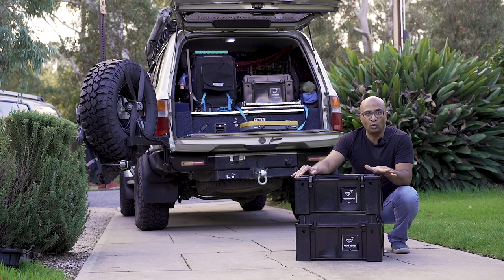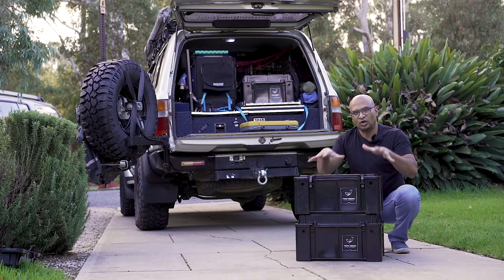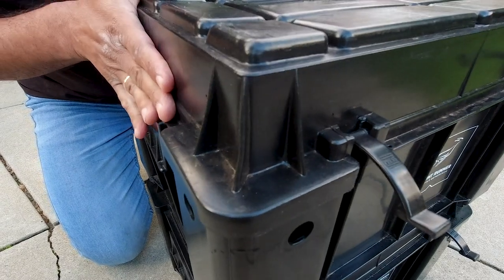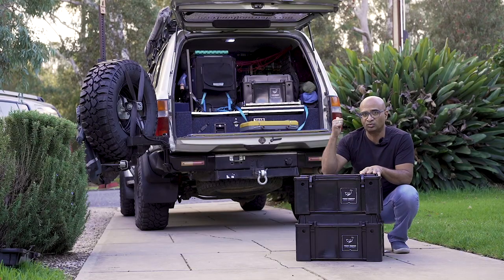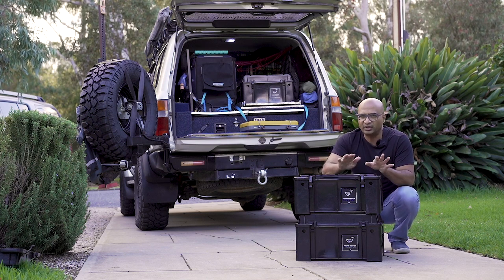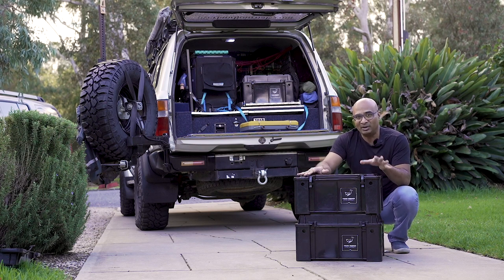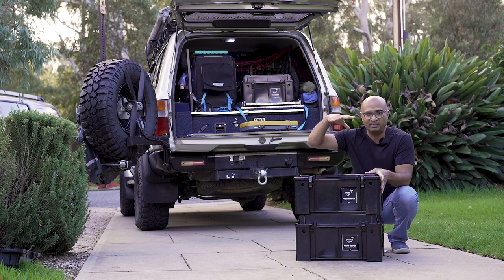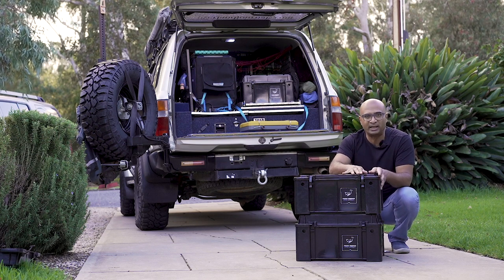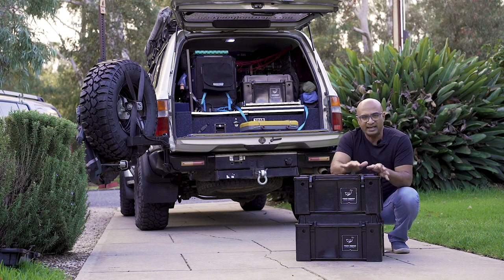They are not dust or waterproof. However, the way the design works and where the lid locks into place, if water comes from above — like rain — it does not get in. I've had the two on my roof go through really heavy rainfalls and not a single drop got in. So it's not waterproof in that you can't submerge it, but it does keep water out as long as it's coming from above, and not too bad from the sides either. Because of the way the lid locks into place, I've hardly come across dust finding its way into the box.